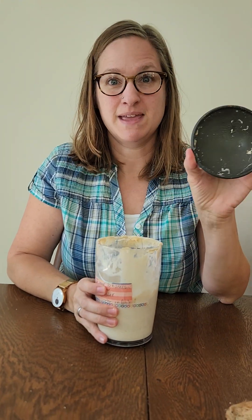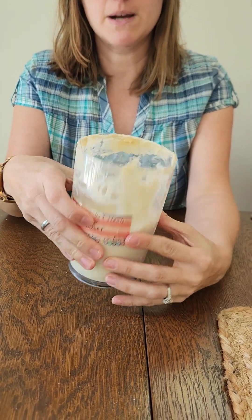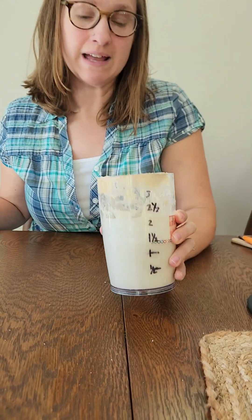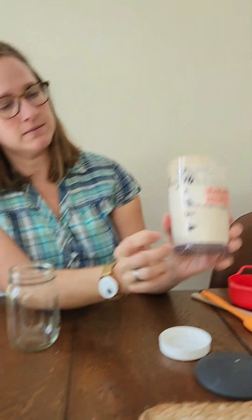This is me feeding my sourdough starter. It's been a few days — I fed it last on Saturday or Sunday and today is Tuesday. If you look inside, it's bubbly and a little looser than peanut butter, so you can see it's kind of sliding around. That's how you know it's hungry. If there's ever water on the top, that means it's exhausted all its food supply and it's really hungry. I try to feed it before it gets to that point.